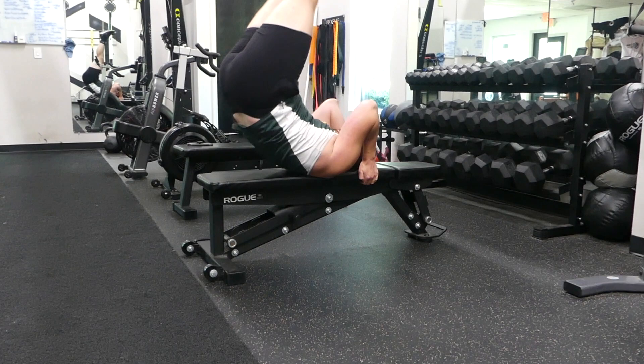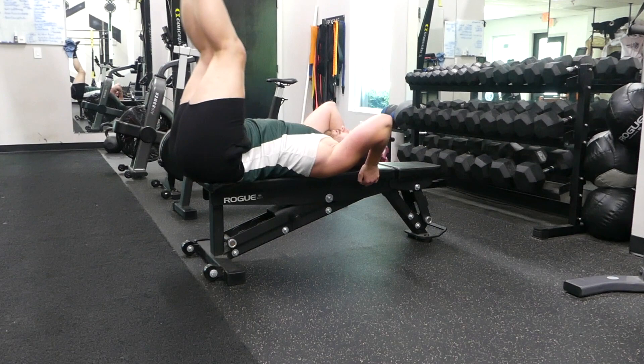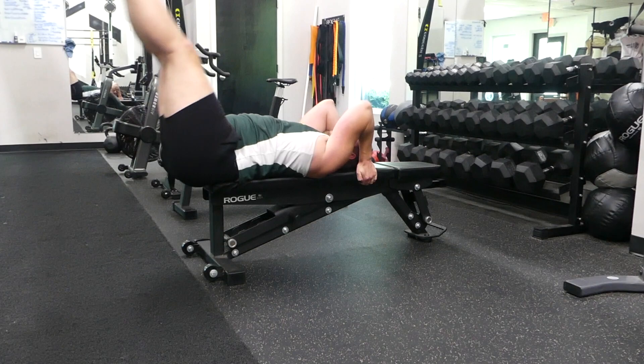I'm going to be showing you a different variation right here. We can do leg lifts or leg tucks on the bench. You bring your knees in, you tuck them out, straighten them out, and tuck them back in. Or you can do leg lifts off the bench to work your abs as well.